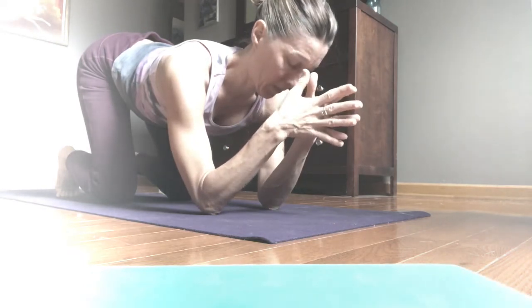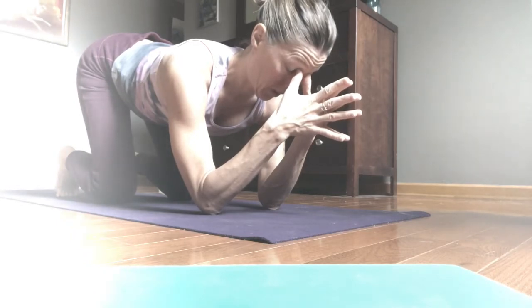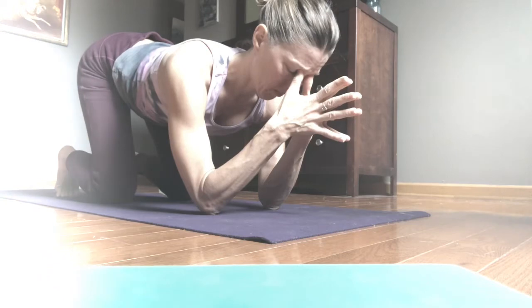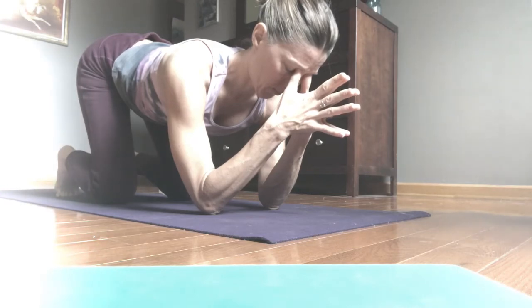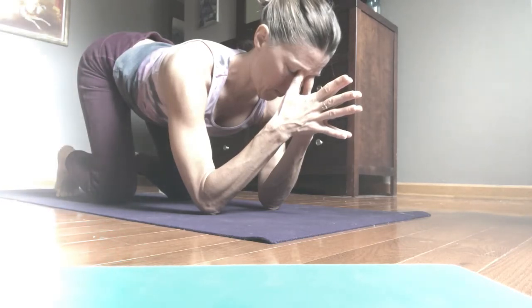Then we'll transition to a sinus hold. We'll bring the thumbs into the inner upper hollow of the orbital bone — thinking of the inside edge, the inner corner of the eye — pressing up and in with the thumbs until we find a hollow point just a little underneath the bone. Here we want to release the head heavy into the stability and structure that the arms, hands, and thumbs are creating. This point will activate the sinuses to clear.